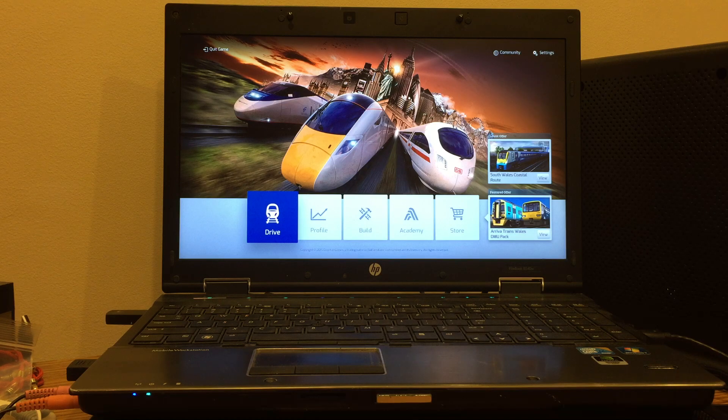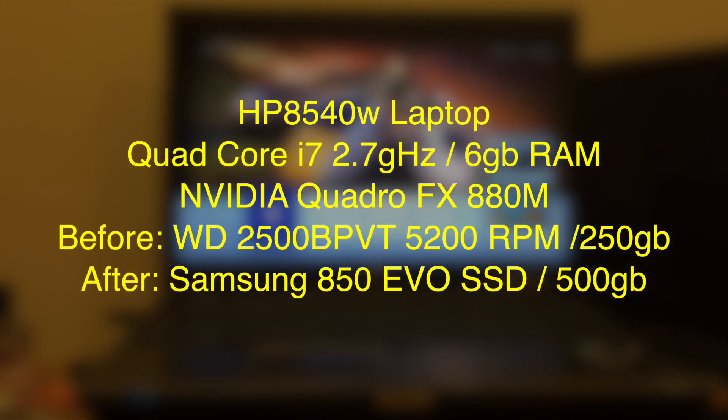Hey guys, thanks for tuning in. In the never-ending quest to improve gameplay on my laptop, I decided to upgrade my hard drive to an SSD. The hope was that it would improve graphic performance when I play Train Simulator 2016. Here are the specs of my system before and after the SSD upgrade.